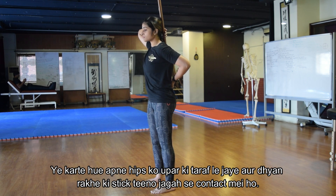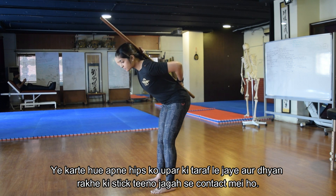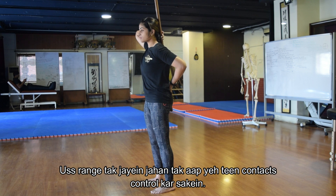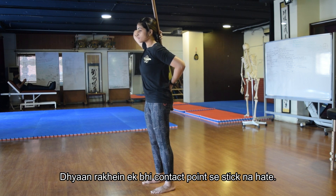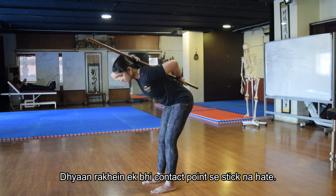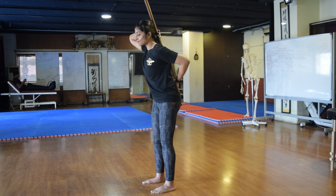From here you're going to hinge by pushing the hip back while maintaining all three points of contact. Go to the range which can be controlled and come up. If at any point you feel that the stick is losing one point of contact, that's a cue to press the stick down on those three points of contact, control the range, and come back up.